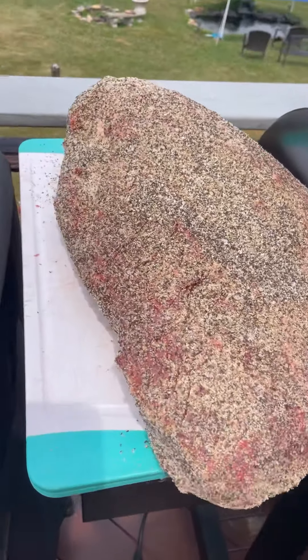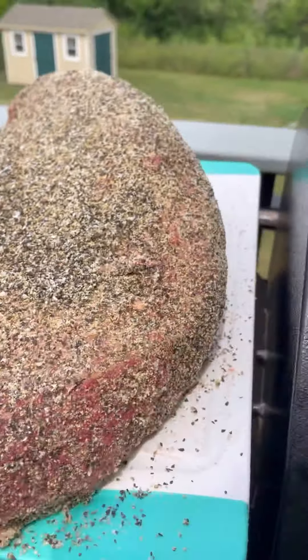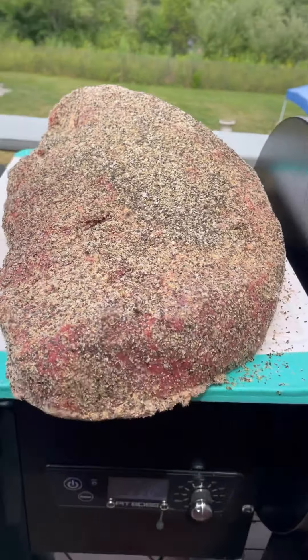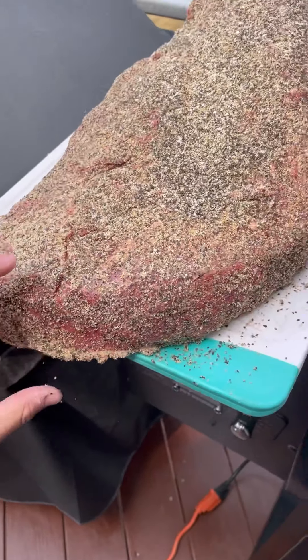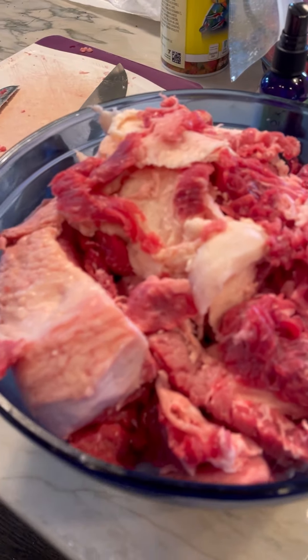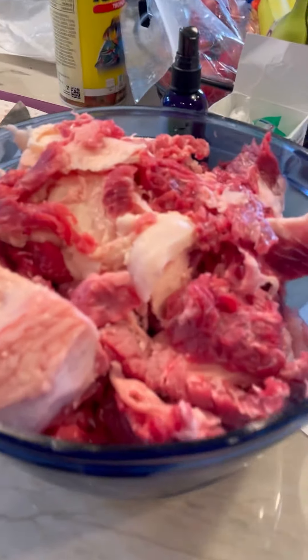I just seasoned the brisket all over — make sure you get the sides too. This is a central Texas style rub from Chud's Barbecue. You want to make sure everything's nicely seasoned. The temperature is right at 250, so I'm going to throw it on fat side up — so it'll actually be flipped. With the extra scraps I'm going to put them in a Ziploc bag and freeze them for burgers later.